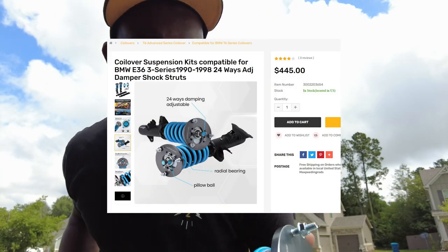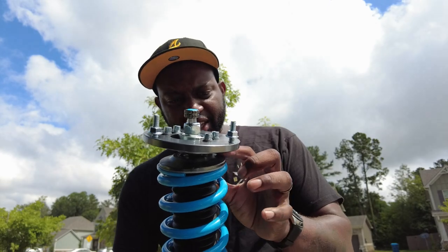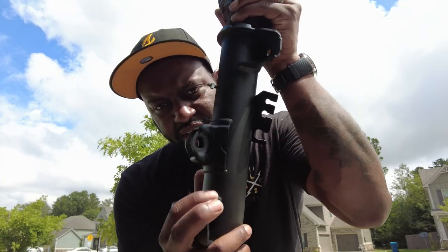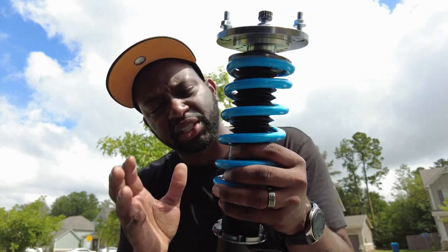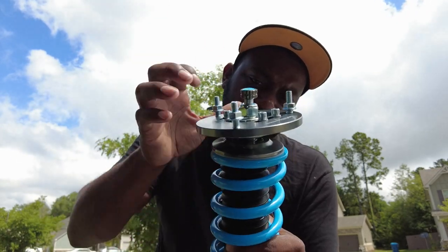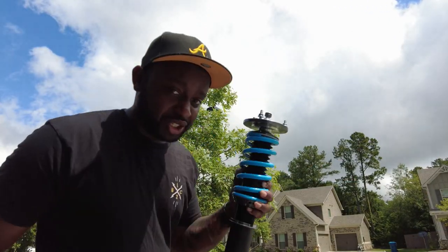These are the T6 version — the top-of-the-line Max Speeding Rod coilovers. They actually have a uniball top mount and a radial bearing, so when you turn the wheel the spring doesn't bind and twist with it. The radial bearing lets it rotate independently, which means no loud squeaking like the old ones. These should be nice and quiet and smooth.